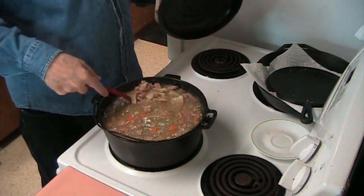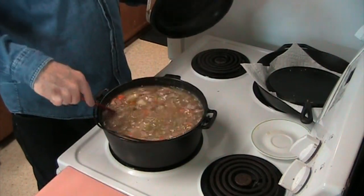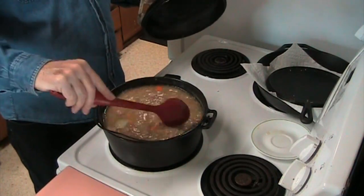I had it boiling pretty good here and I've turned it down and we're going to let it simmer for a while. Man, it already smells good.